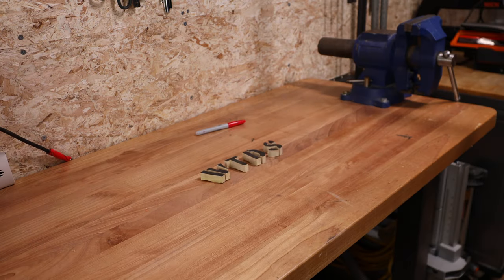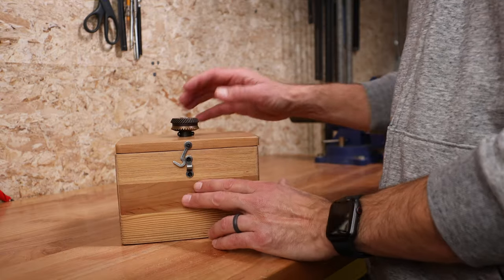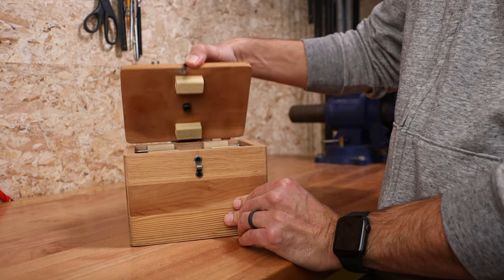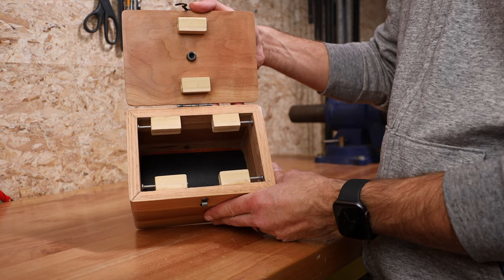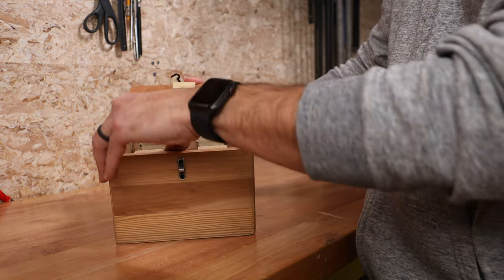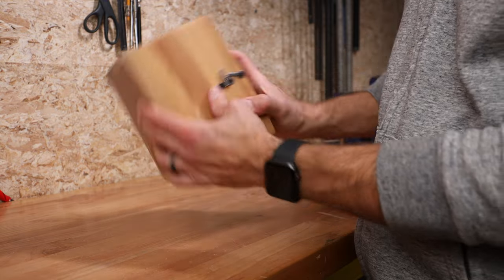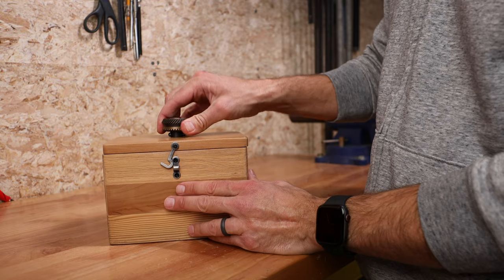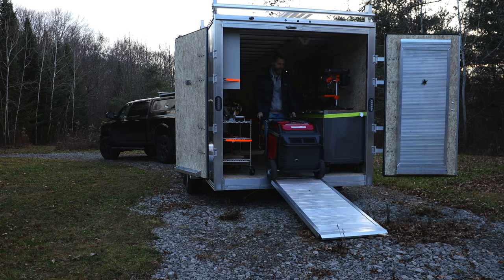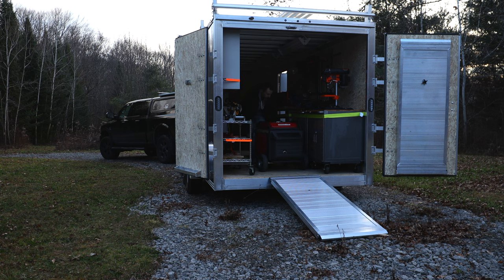Oh, I almost forgot — I promised I'd show you how to unlock the puzzle box. It's pretty simple, really. You just give it a good spin and voila, it opens. The locking mechanism requires centrifugal force to disengage. I plan on having more videos with the railer as I work on future projects like this puzzle box, so check back often. If this is your first time here, stick around and get to know us better by checking out this video picked just for you. Until next time, Godspeed.